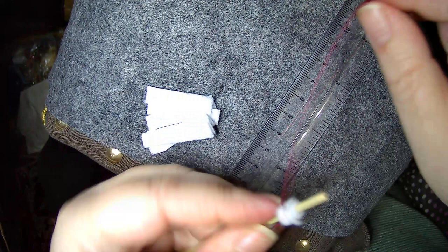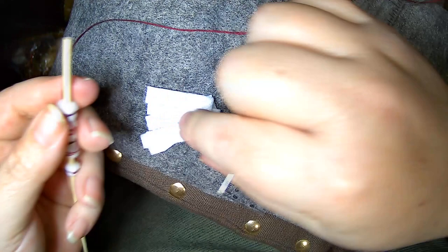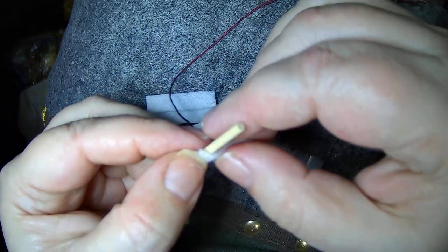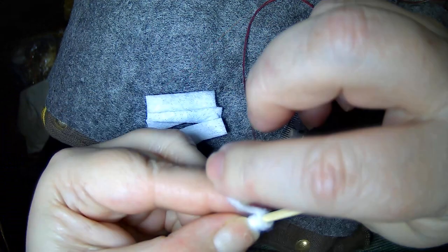One more — there we go — and you just slide it down the stick and keep going, keep going and going, until your stick is full or you have to go get another stick and fill it too.